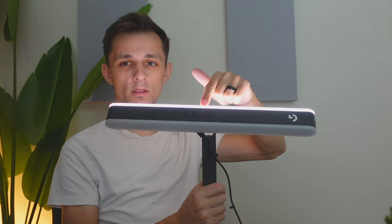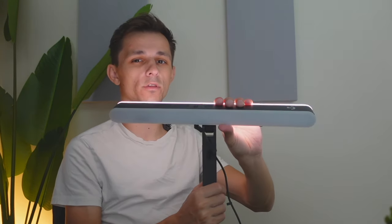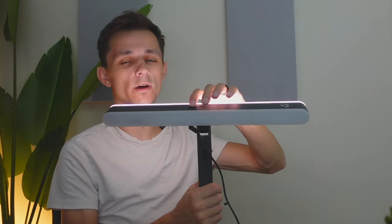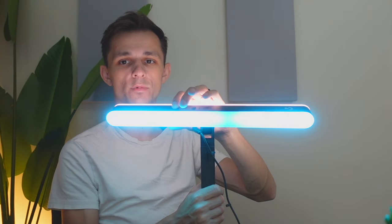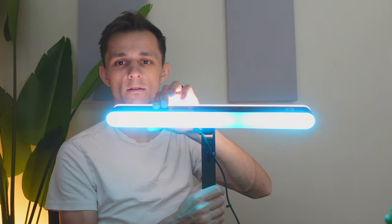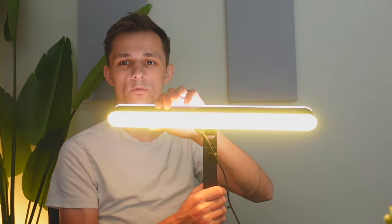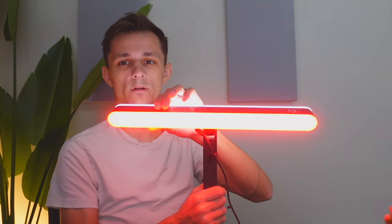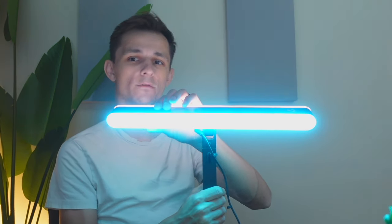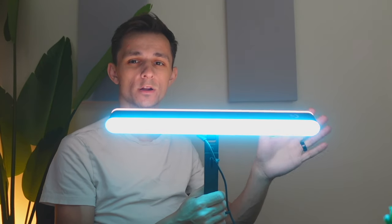We've been using the side of the light that faces me. Now let's use the other side, which is meant to go against your wall to give your setup a cool look with colors going. Flipping the switch on, you can see a very cool-looking blue color at full brightness. Flipping between the patterns: there's an RGB cycling mode, red, pinkish, green, orange, blue, and a lot of different variations. All of this can be tuned in the software to give you many more settings.